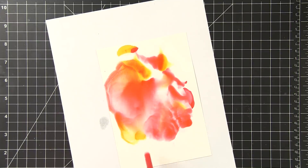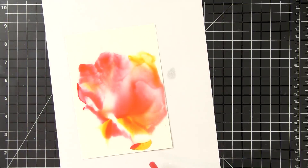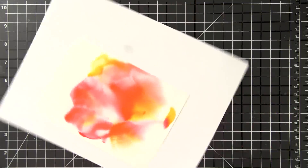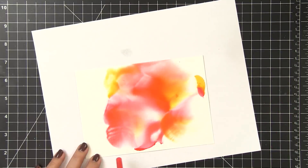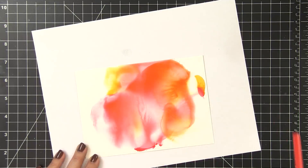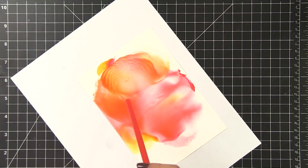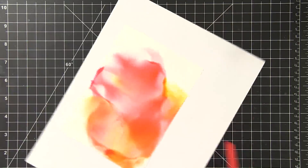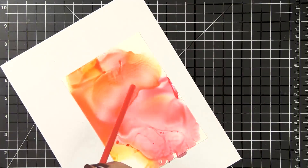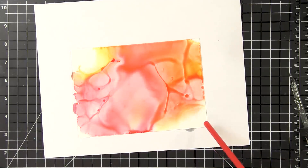It also dilutes that ink quite a bit, lightens it up, and gives a very washy look, almost like watercolor. And you guys know I'm a big fan of watercolor, so the advantage to this one though is that it dries so much faster. I like to do this on a scratch piece of paper so I can continue to turn the paper as needed and blow the ink in different directions. Occasionally I will add more alcohol.